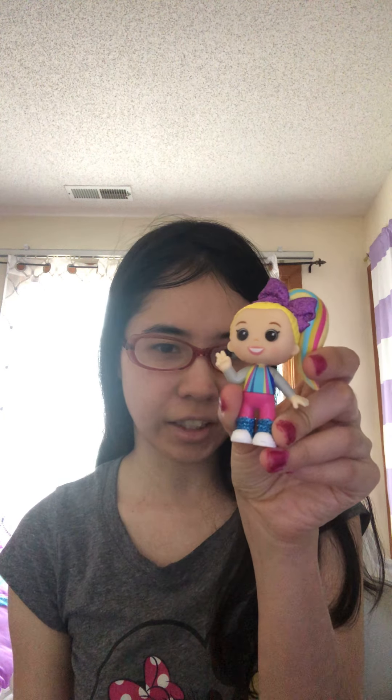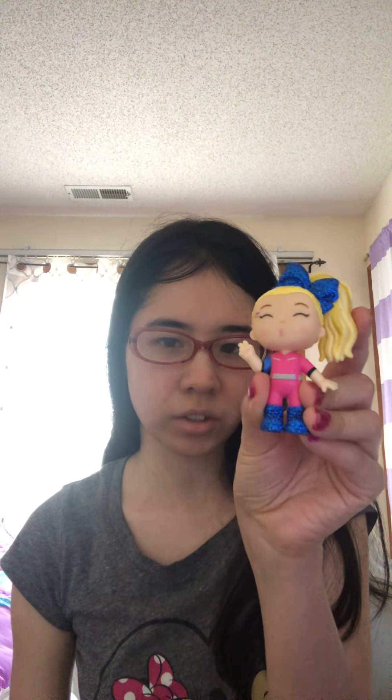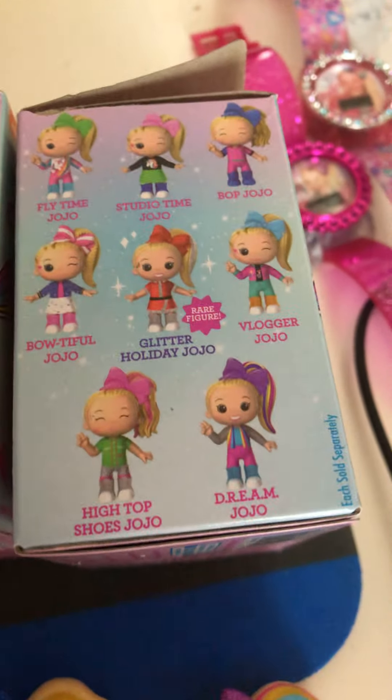Hey YouTubers, how's it going? I'm gonna show you my JoJo Siwa figures, then after that we're going to do the JoJo Siwa lip balm — so this is a good day to try them on and smell them. I got the DREAM JoJo Siwa and I also got the Bob JoJo Siwa.